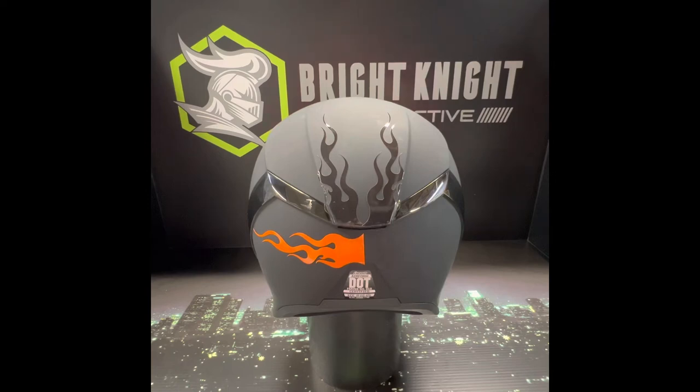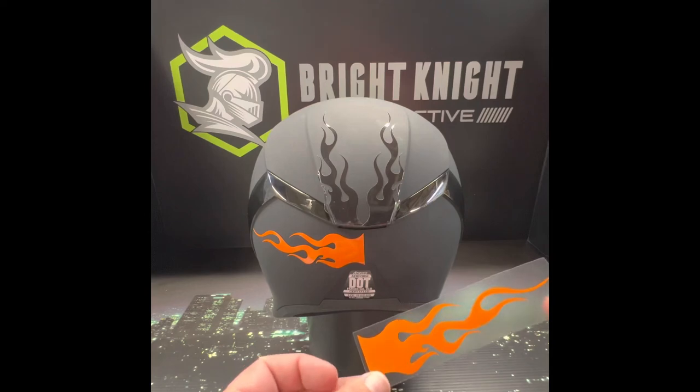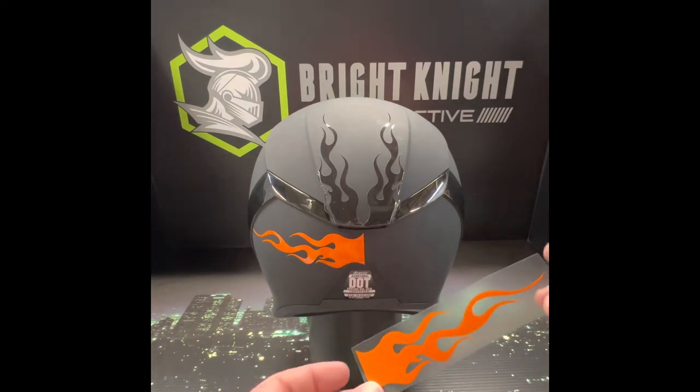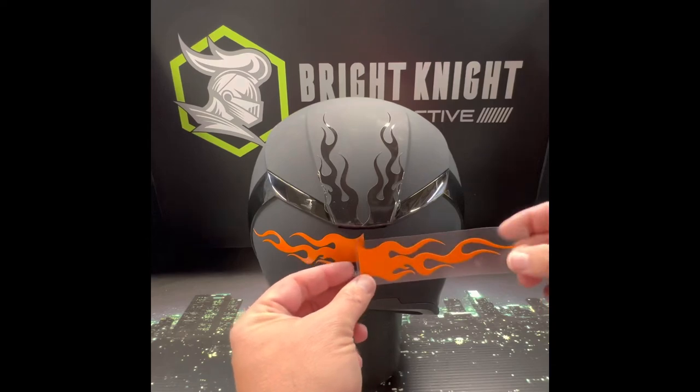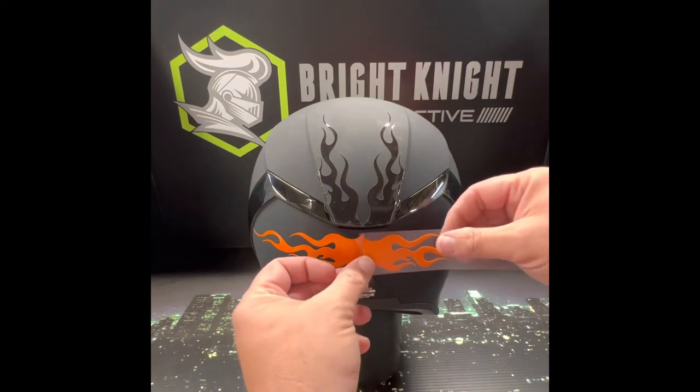This is all 3M reflective. We also pre-mask it, so you will see a clear film over it. That's to help with placement and to help keep the tips and the whole design intact.